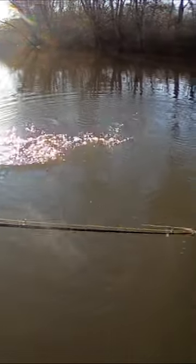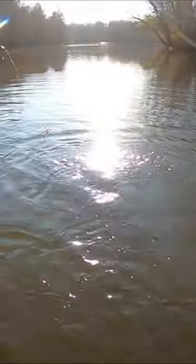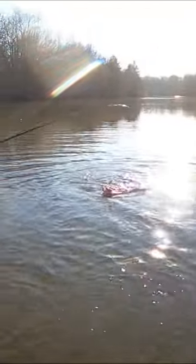Bass on. Oh, it's a big bass. This is a big bass. Now we're talking. And again, not what we're here for — we're here for the pickerel. But this is a nice bass to put on the board.